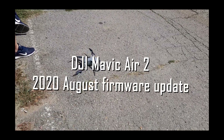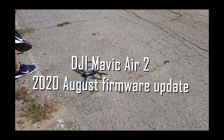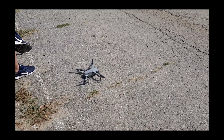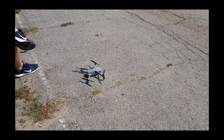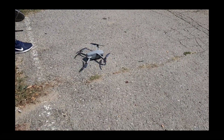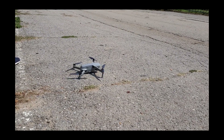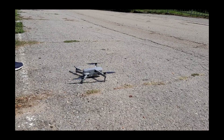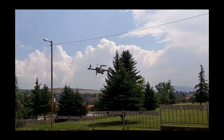Hello guys and welcome to our test and review channel. I'm very happy to see you, and today we are talking about the latest firmware update of the DJI Mavic Air 2. It's a beautiful drone and we've been using it for the last couple of months. A couple of days ago it received a very good firmware update.